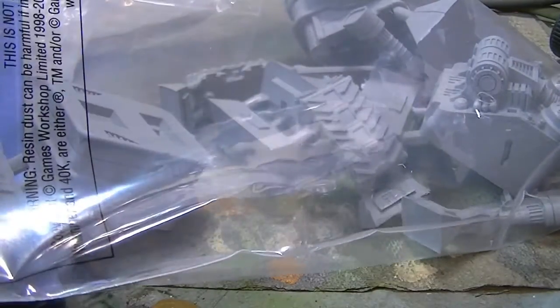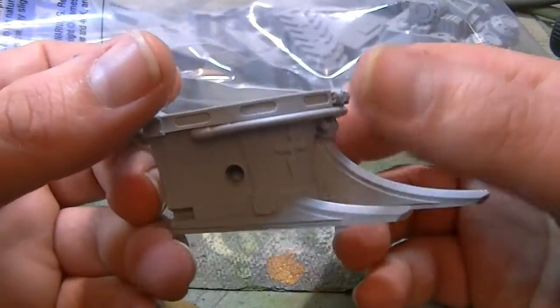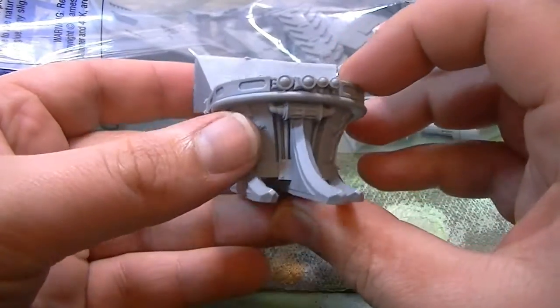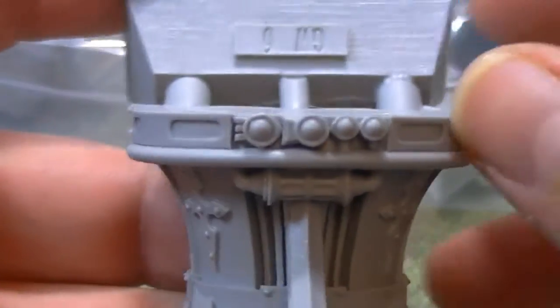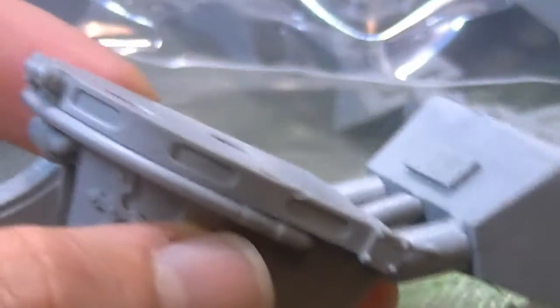Normally Forgeworld stuff is disgustingly greasy, but I can't stress enough how well these are actually cleaned up. This looks like the bit that goes underneath by the side of the track — we've got prongs coming up here, some more little fleur-de-lis type designs, which is pretty cool. And some really cool-looking lenses — obviously for all the scanners and sensors. That looks really cool. That's such a nice big beefy chunky piece of kit.